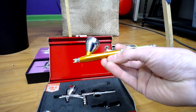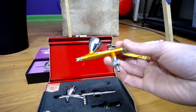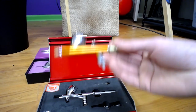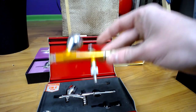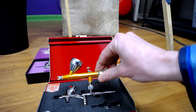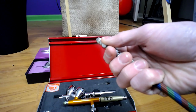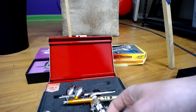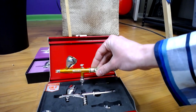So I jumped up to the Harder and Steenbeck Chameleon two-in-one — he's a little dirty because I've been spraying yellow out of it. This one is hands down my favorite after using all three of the others. I couldn't believe how easy it was — the weight difference, and it's a whole lot easier to clean than some of the others. The only thing is you can't adjust the air pressure on it, so you just buy a little quick-release fitting that goes right onto it so you can turn it up and down.